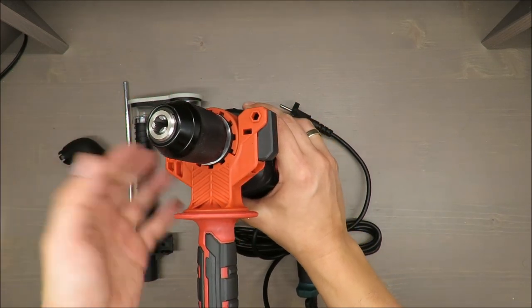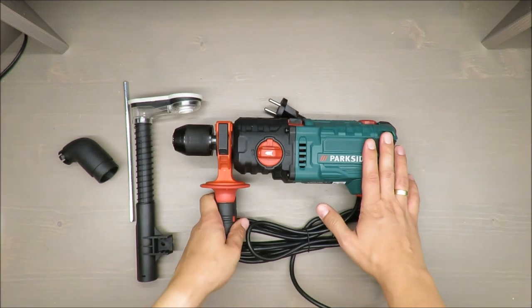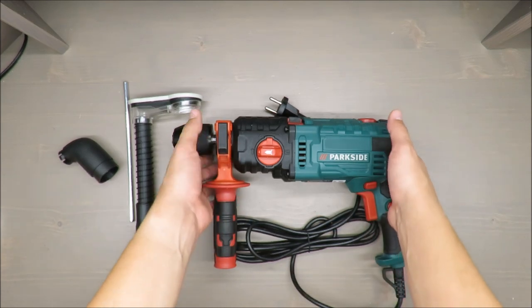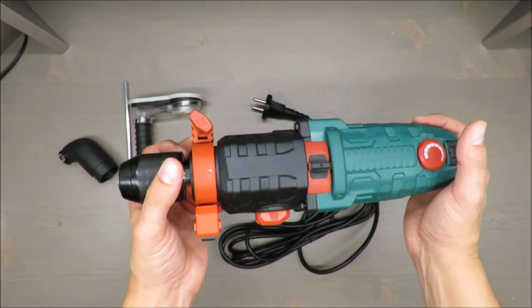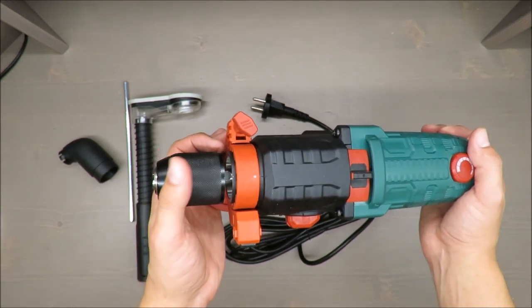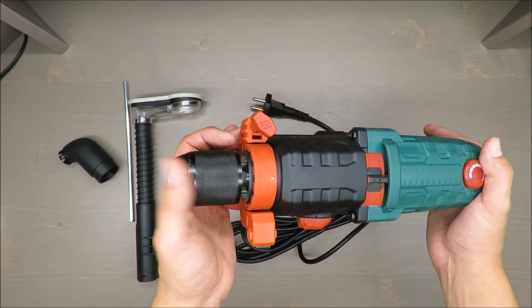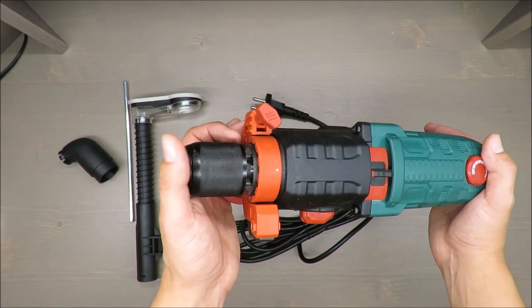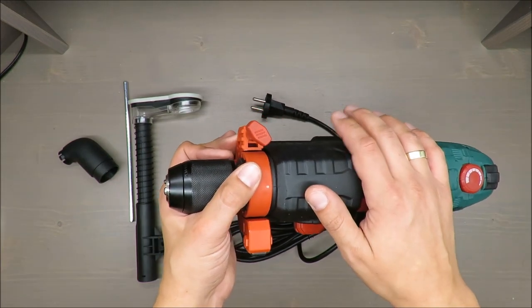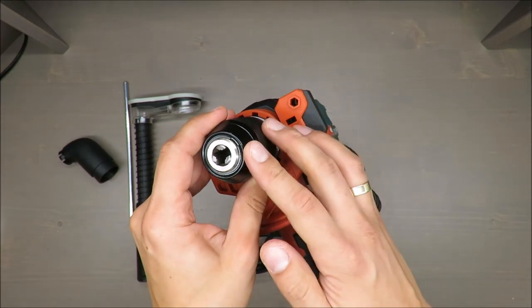The maximum drill diameter is 40 millimeters in wood, 16 millimeters in concrete, and 13 millimeters in steel. In terms of RPMs, the first gear has up to 900 no-load RPMs and the second gear up to 3200. Impact frequency is up to 15,300 BPM on the first gear and 54,400 BPM on the second. Max torque is 80 Newton meters and chuck capacity is 13 millimeters.